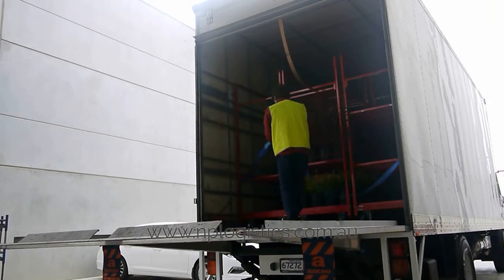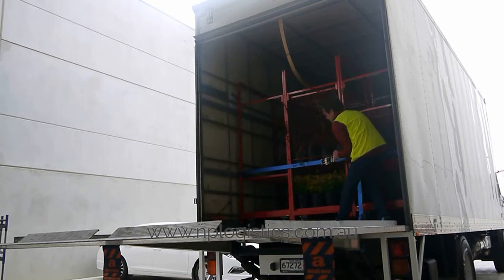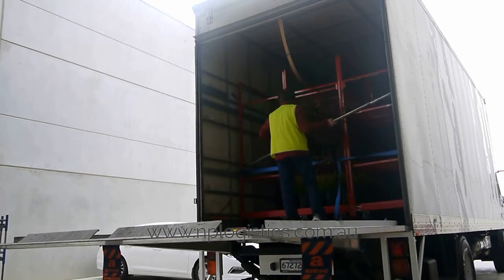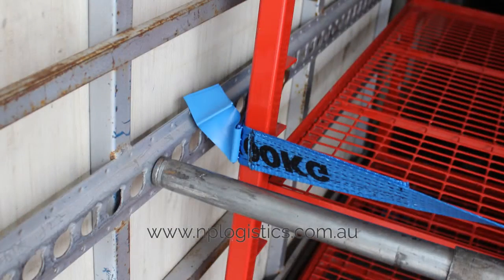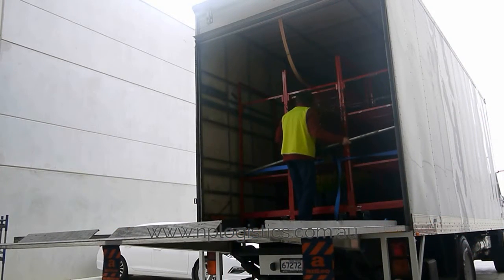Secure trolley to truck using NPL strap. Then place pogo stick behind trolley to secure the load. When truck arrives at destination, remove pogo stick and NPL strap.